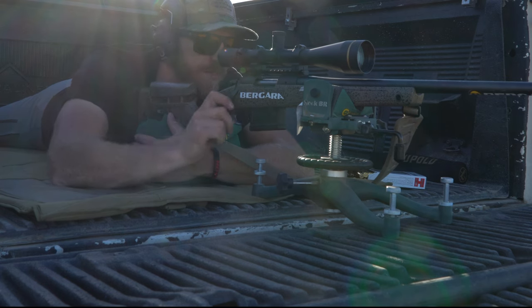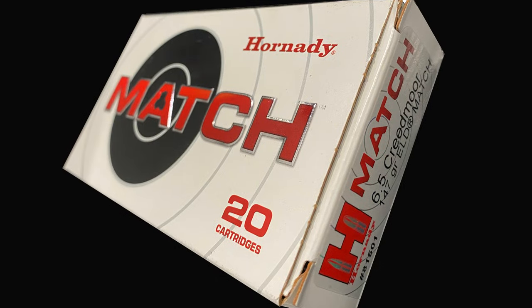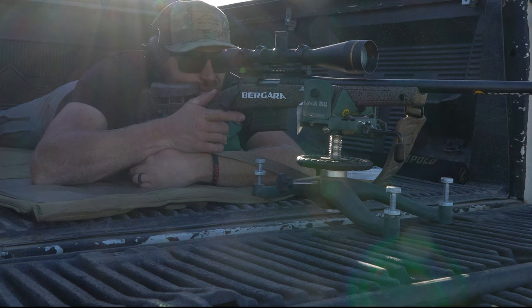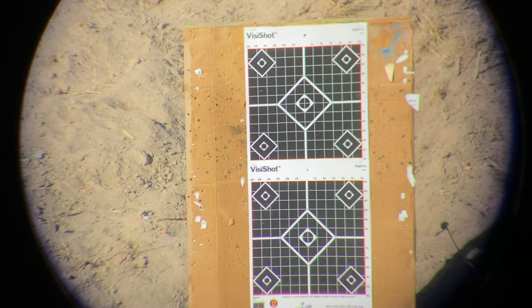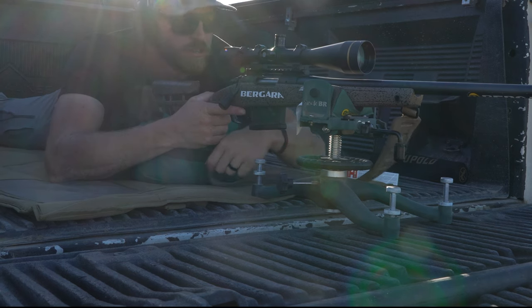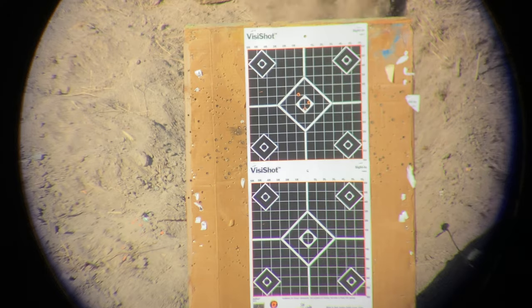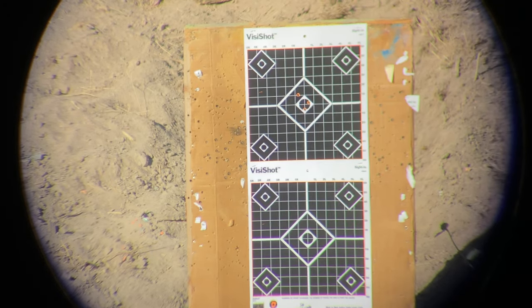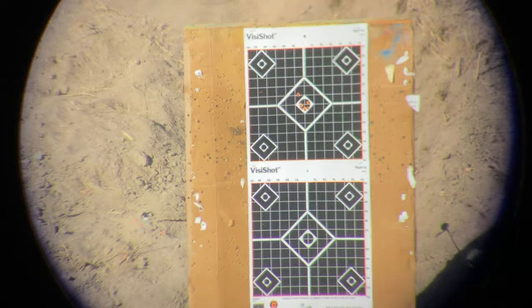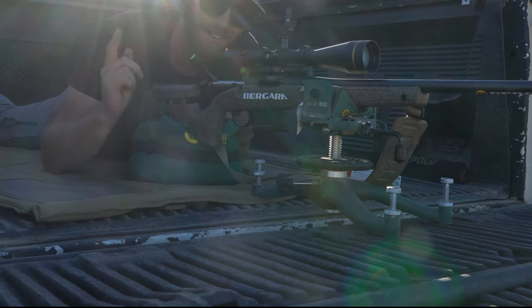We're going to shoot at 100 yards. We're using the Hornady 147-grain ELD — this is just the match grade. Let's shoot a group with that. All right, there's a five-shot group — let's go take a look.